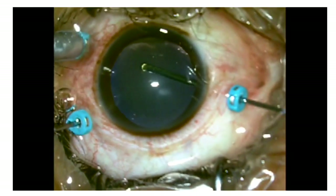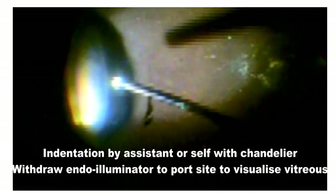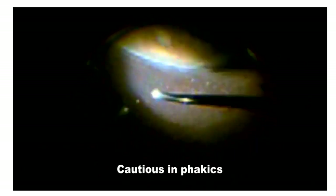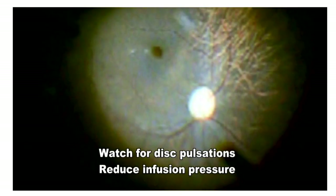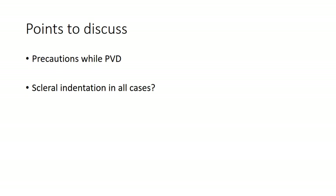Once the PVD is done, it is important to come back and also remove the anterior hyaloid — this is important in diabetics and retinal detachments. For scleral indentation, you must remain in the vitreous, keep the probe away from the retina, exercise special precautions in phakic eyes, bring the probe parallel to the retina to avoid hitting the lens, and watch for optic disc pulsations during scleral indentation so you can reduce the infusion pressure when required.